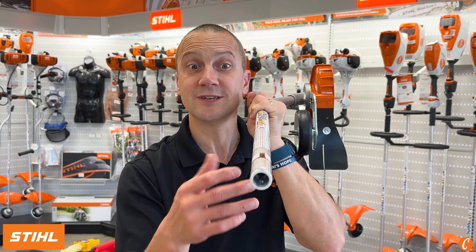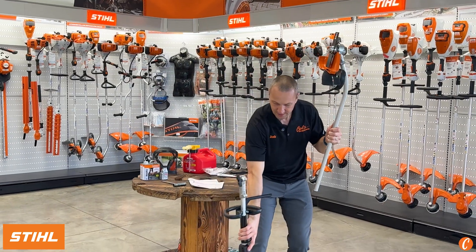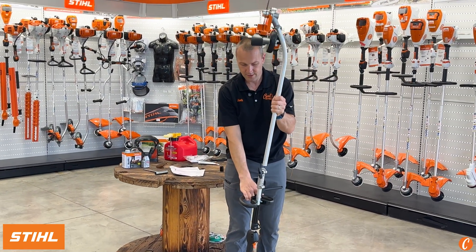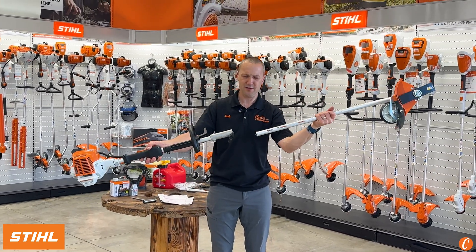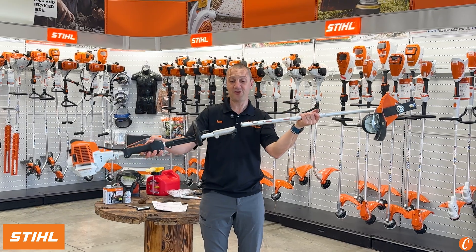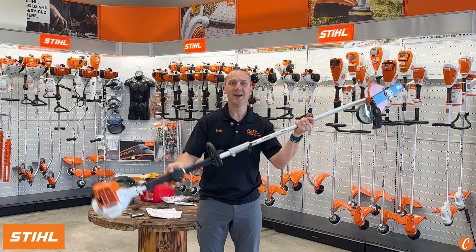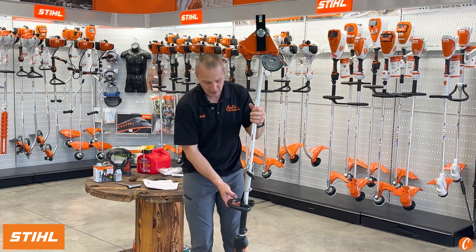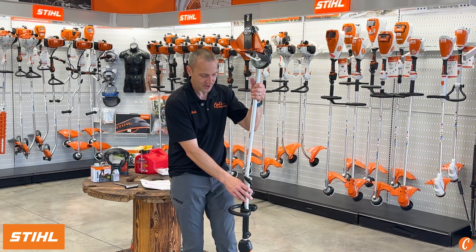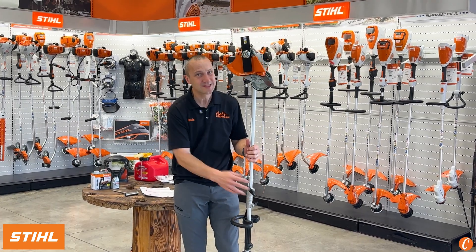So I always like to, when I use this attachment, let gravity be my friend and pop this attachment into the power head from the top down. If I do it the other way, it's really heavy and awkward, and because that shaft is not centered, sometimes as I go to put it together it doesn't want to seat in and I fight it. Eventually, because I'm fighting it and shoving it together, I'll damage that cable. So allow gravity to be your friend — drop it in, tighten it up. That's just something I see that I wanted to point out.